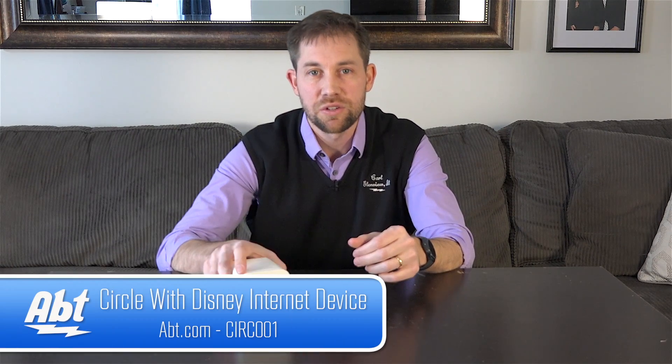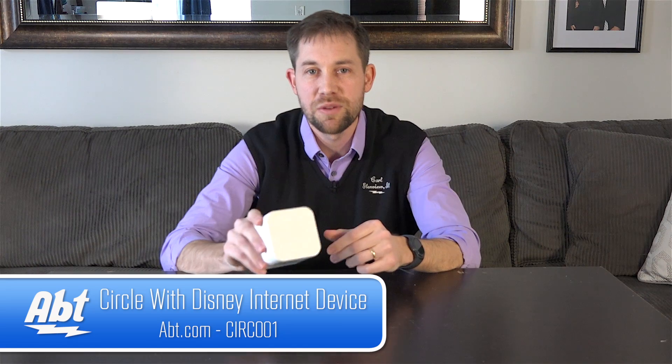Overall it's a really easy device to use — a really great device if you want to make sure that people are going to the right places and not spending too much time on the internet. That's the Circle with Disney. Make sure you check it out at APT.com. We appreciate you watching the video and remember to like and subscribe on YouTube.